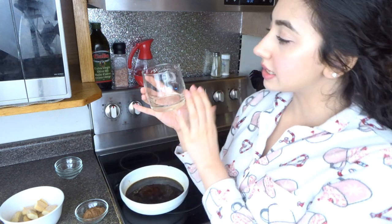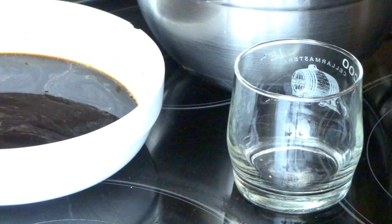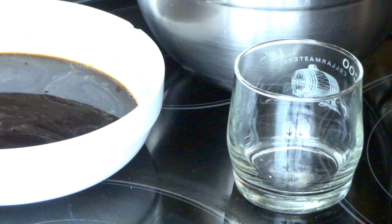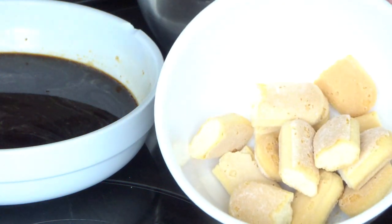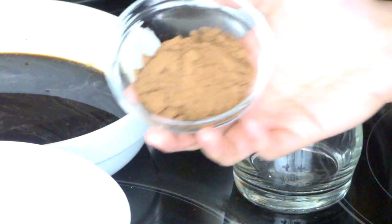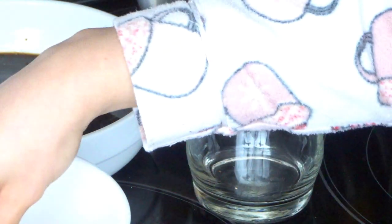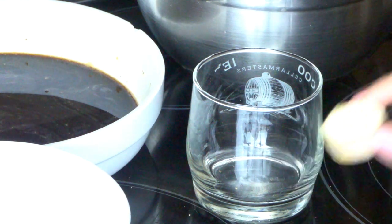Okay, so now let's assemble our dessert. I have fancy glasses but I want a short simple glass so you guys can see the layers. We have our coffee mixture, our cream, our lady fingers that I just cut into small pieces, and some cocoa powder on the side. We're going to take our lady finger and dip it into our coffee.